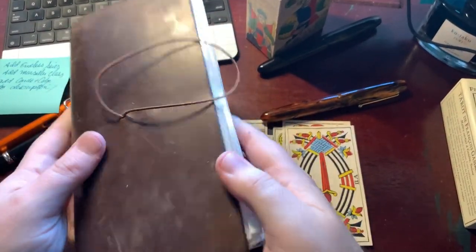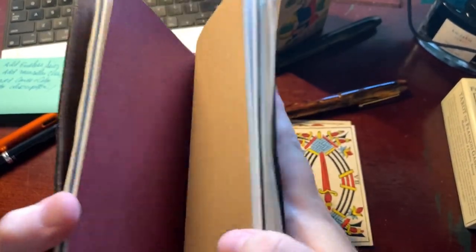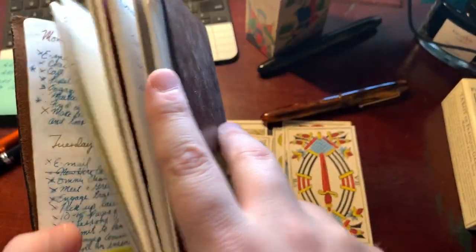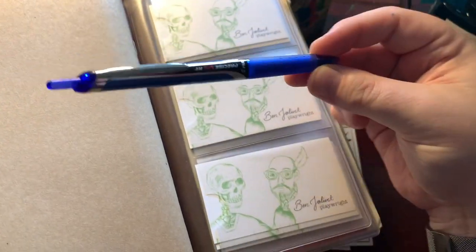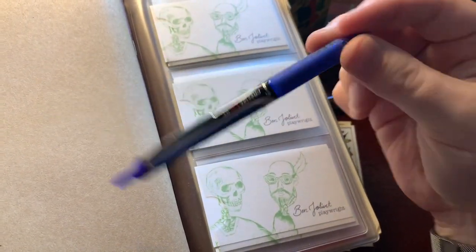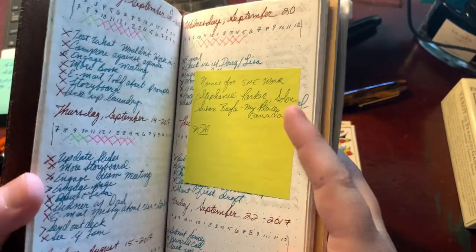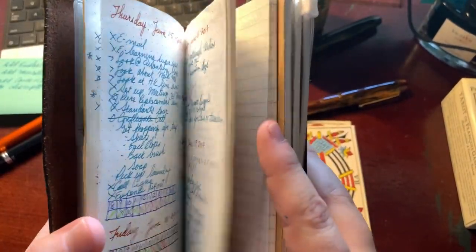We're getting into all kinds of things today. Traveler's notebooks — I used this one in grad school to get me through the workday. They're held together with elastic and you can get inserts. This paper is also Tomoe River paper.